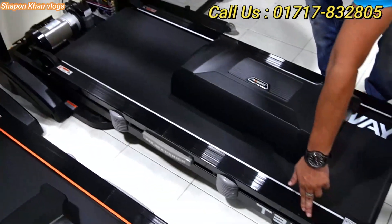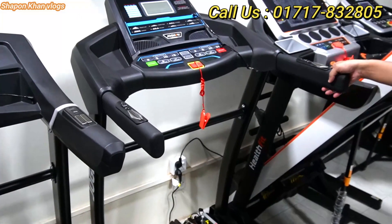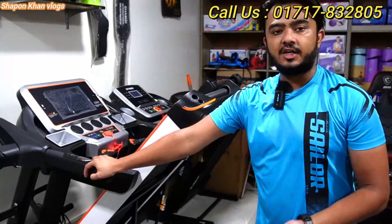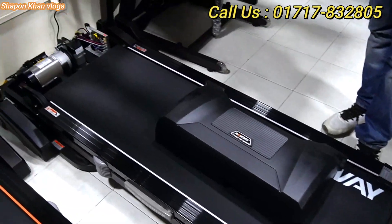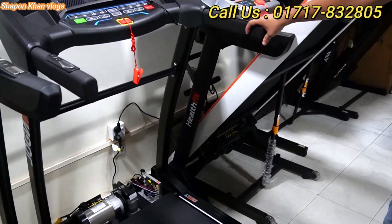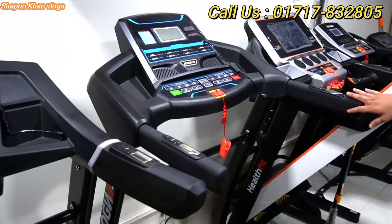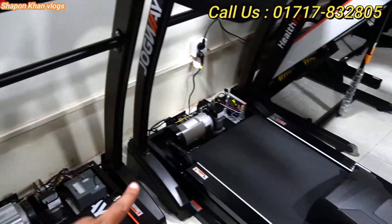This is the T33C model. It is 2.5 horsepower. The maximum load capacity is 120 kg user weight. It has a double layer board. We have been selling this model for 3 to 4 months. It comes in a blue color variation, model 2012 style. The quality is very good. The price is 50,000 taka. There is also a seasonal discount available.